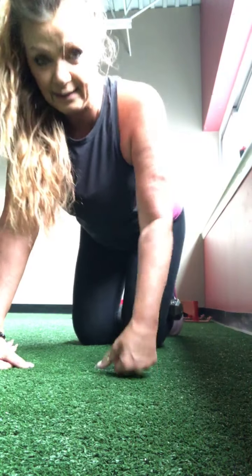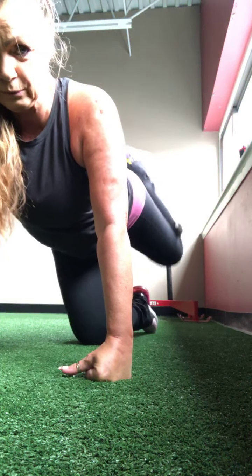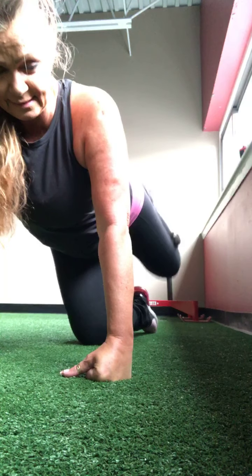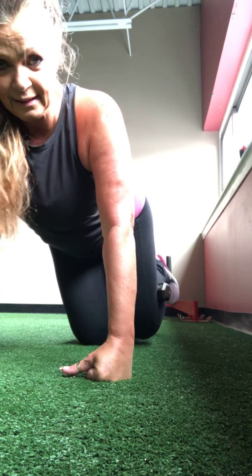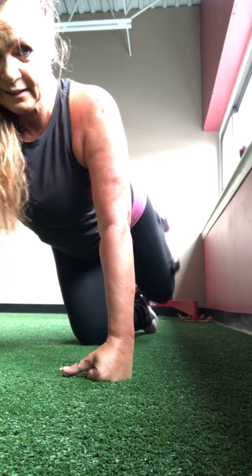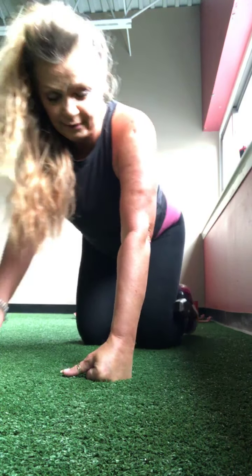Take a little rest if you need. Then we'll go right into those straight ups and downs. Make sure you get it nice and tight. Ready? Here we go. One — this time I'm going to flex my foot — two, three, four, five, six, seven, eight, nine, ten — five more — five, four, three, two, and one.